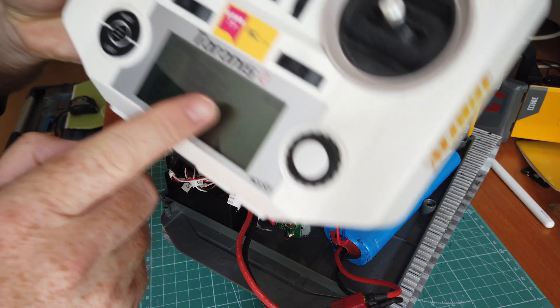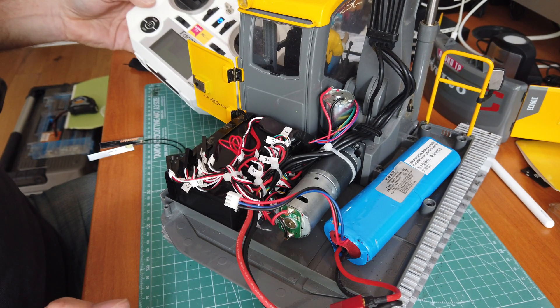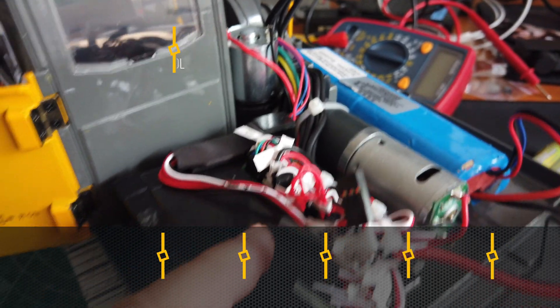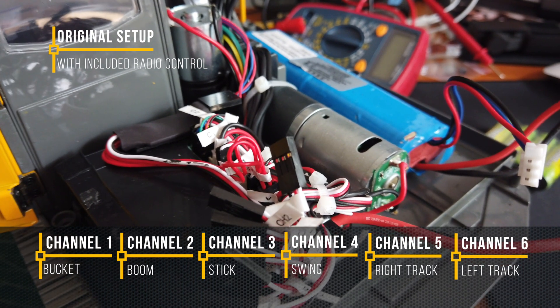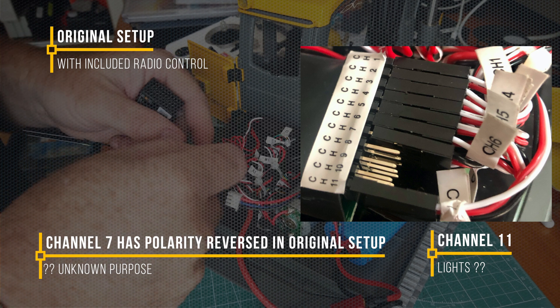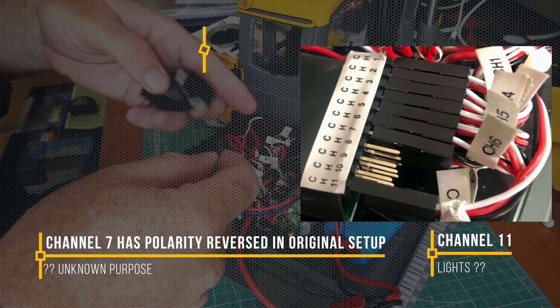I've created a base model on the Taranis radio and I've bound the receiver with the radio as well. I've unplugged all the servo cables and made sure I know how to put it back on. I'm going to use the first servo channel, being very careful with polarity — black wire on the bottom.